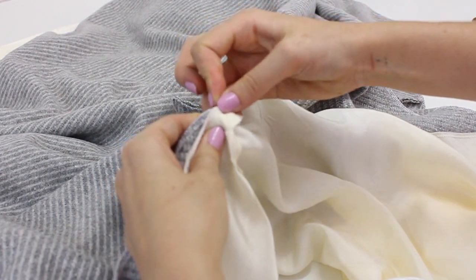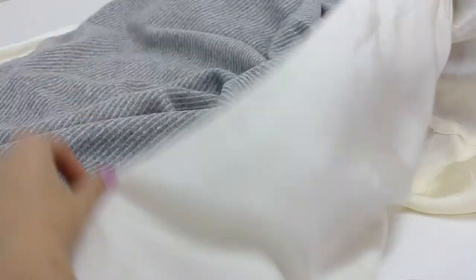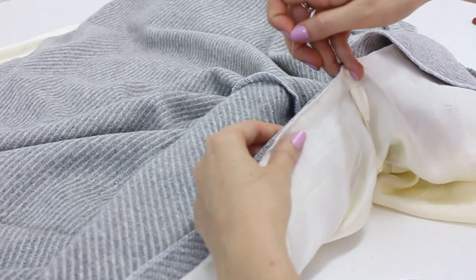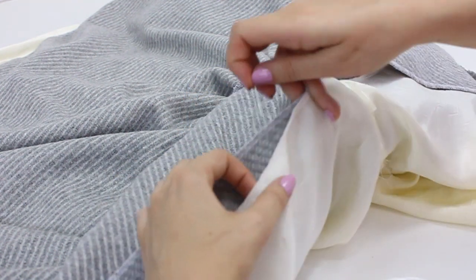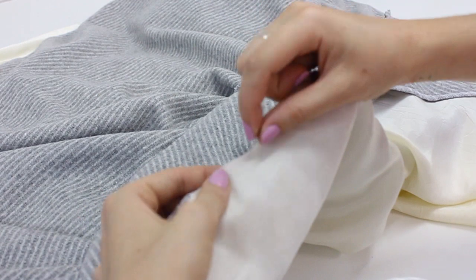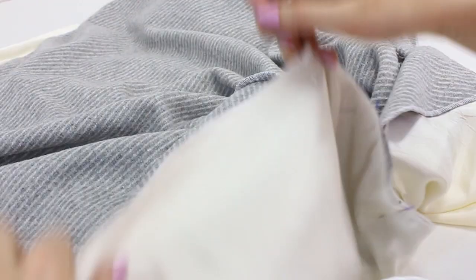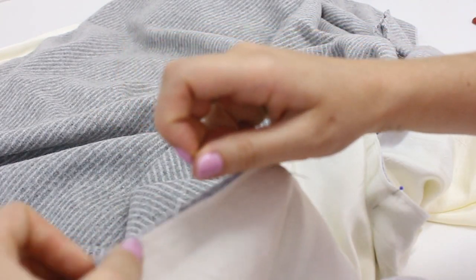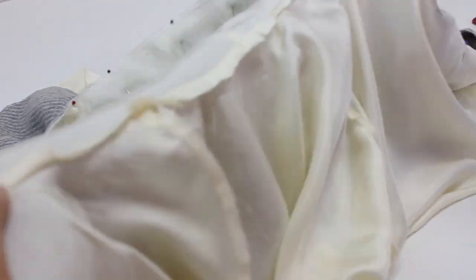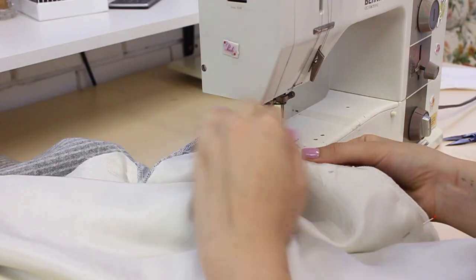Now comes the fun part of pinning together both of our cloaks. Placing both cloaks good side to good side, I always like to start at a seam — so I start at one side of my center front hood seam and work down the center front. To make this process go a lot smoother, I always like to pull my outer fabric taut and let the lining fabric sit slightly slack. It's weird, but I just find that helps the jacket to sit a lot nicer when you under stitch it. Once you've pinned down from that seam all the way to the hem on one side of the center front, do it on the other side and then come back and pin the hood seam together — this is what it should roughly look like.